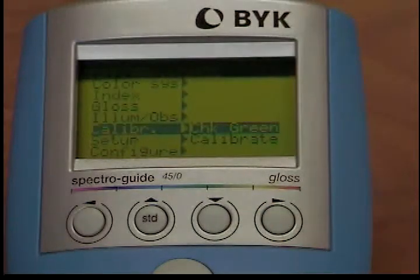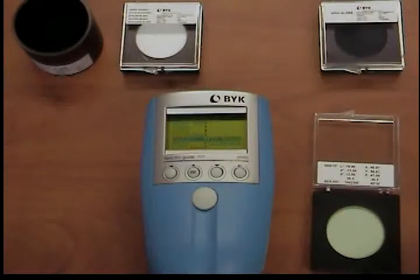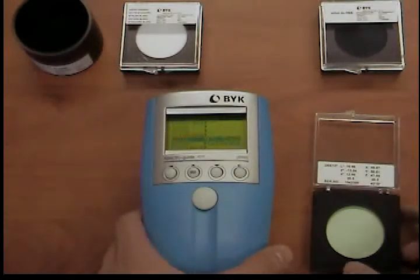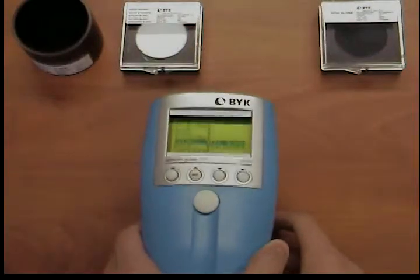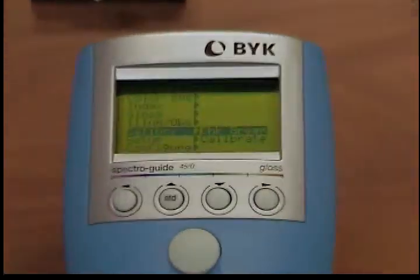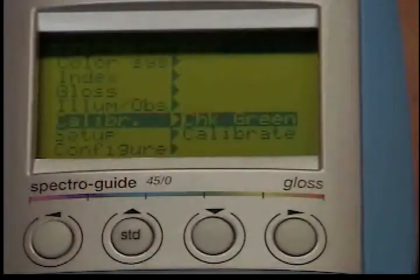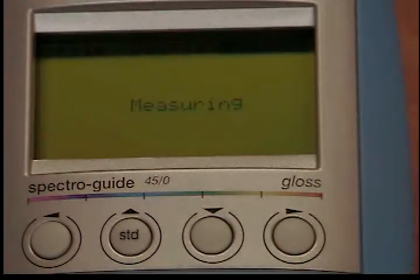Take the green test standard and flip the open lid. Position the measuring instrument so the display points in the direction of the open lid and the front edge of the instrument is parallel to the edge of the lid. Press the operate button. You will then be instructed to measure the green test standard. A message will then appear indicating whether calibration is still valid.